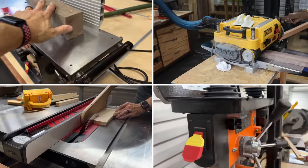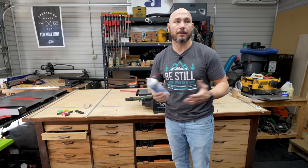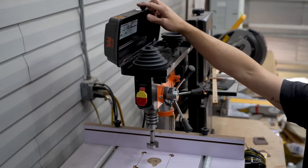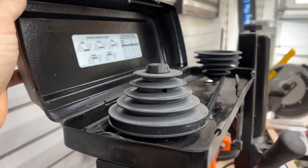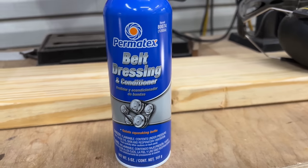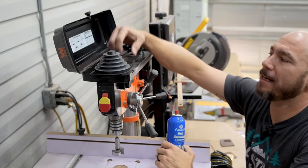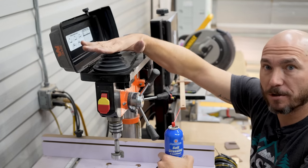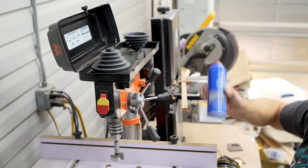This stuff works great on your table saw, jointer, planer, drill press, or anything else that has a metal top you need to slide your stock across. Another product you may or may not be aware of is belt dressing. If you have a belt-driven drill press or a belt-driven table saw, you'll want to look into this. Belt dressing keeps your belts conditioned and aids in power transfer — it's going to help them grip a little bit better on the pulleys. It's inexpensive and it works well.